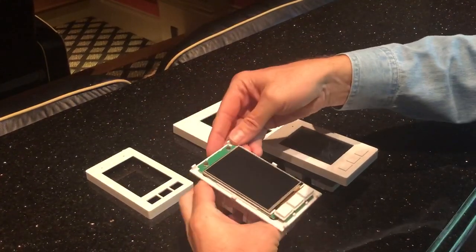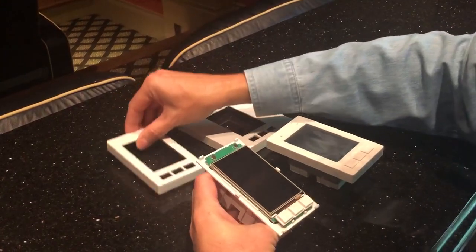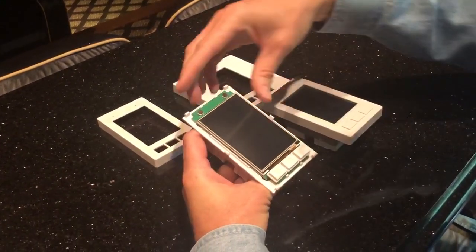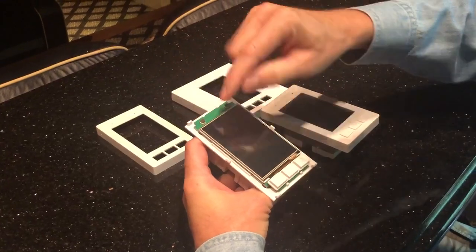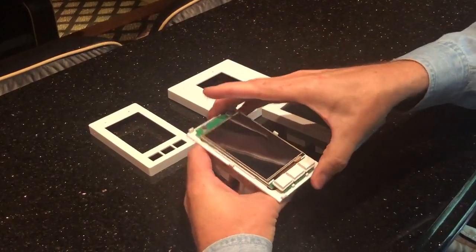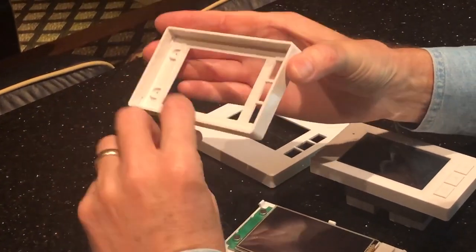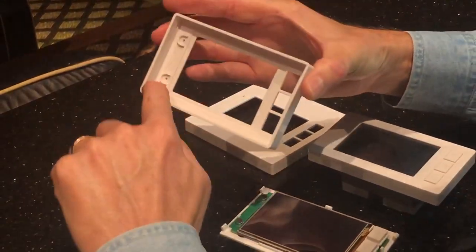Before we get started it's helpful to understand how this all fits together. On the Link Touch itself, the main box, you have these six pegs — two at the top, one on either side, and two at the bottom. And on the faceplate there are these nice little grooves in which those pegs fit.